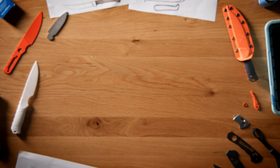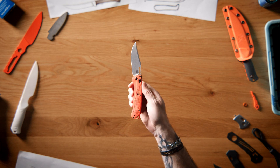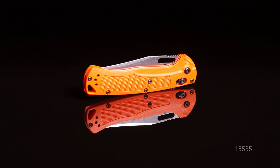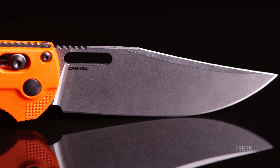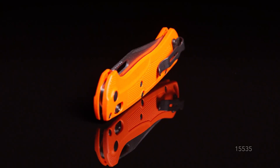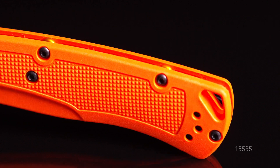My name is Vance Culver. I'm the Director of Product Line Management for Benchmade Knife Company. Today we're going to talk about the 15535 Tagged Out. The Tagged Out is designed for anyone who's looking for a reliable lightweight folding hunt knife. Its thin lightweight design not only makes it easy to carry, but easy to use in the field.